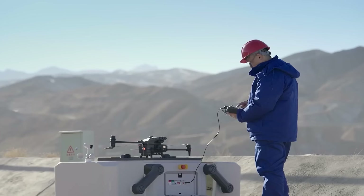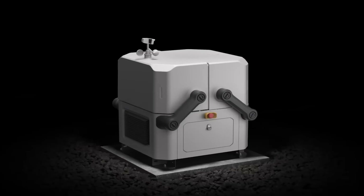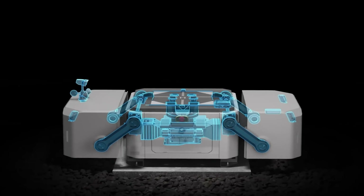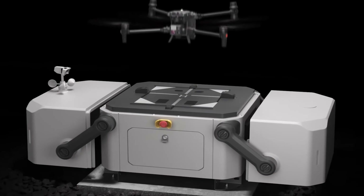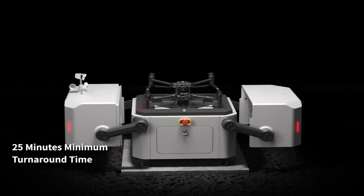Highly compact and integrated for easy installation, setup and configure in just 30 minutes. Core components are modular and easy to maintain. The M30 Dock version upon landing can recharge and take off in just 25 minutes.